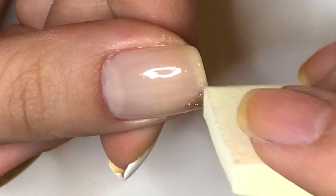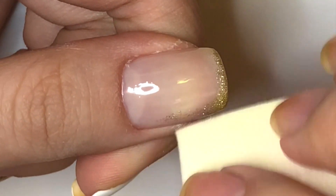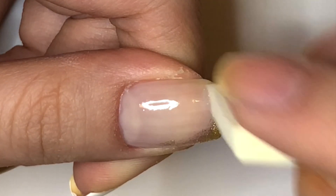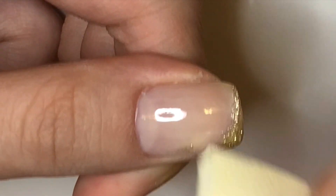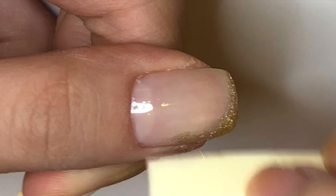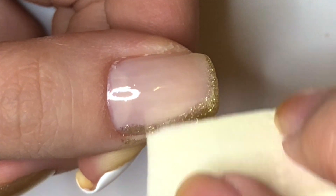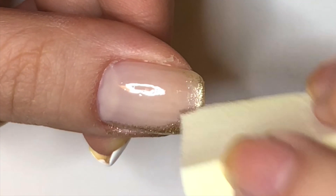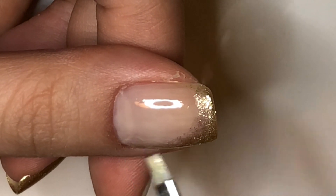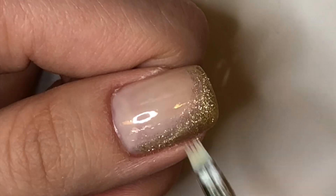For the thumb, apply gold glitter on the bottom half and tip of the nail. Repeat for opacity. Apply the sheer nude to soften the transition between the gold and the base layer. Add more gold if desired.